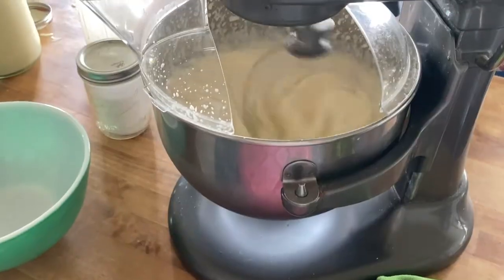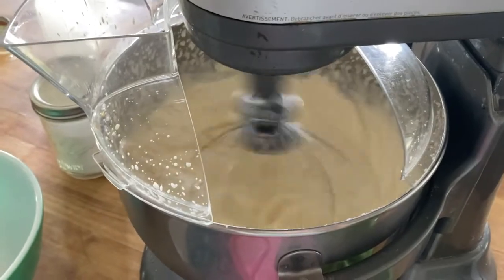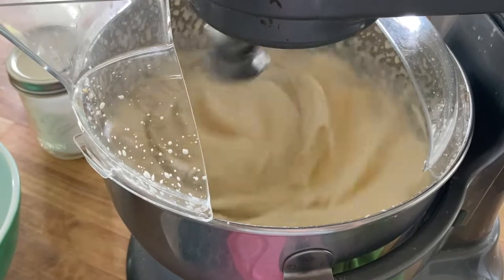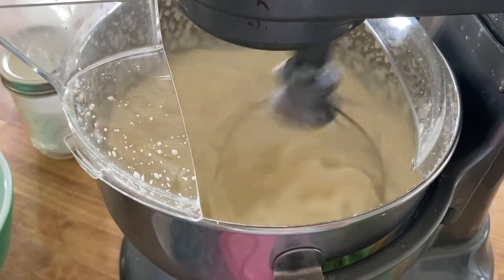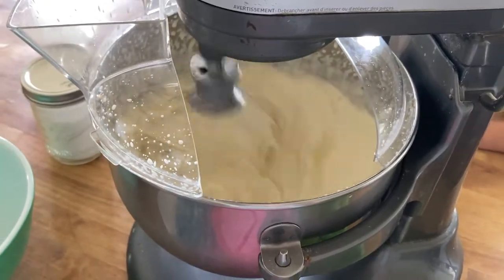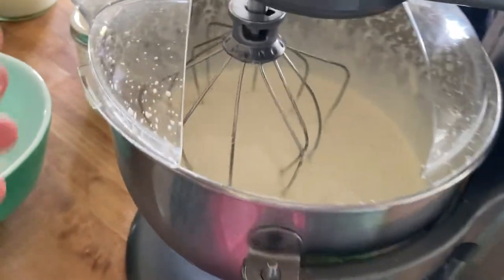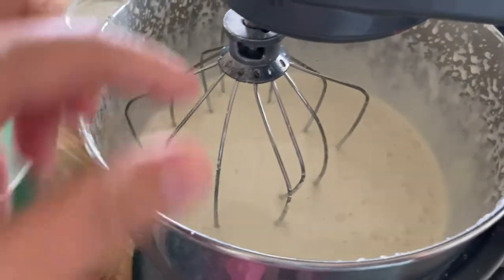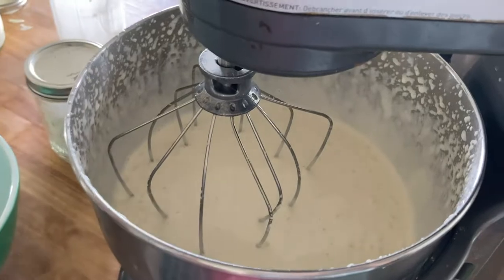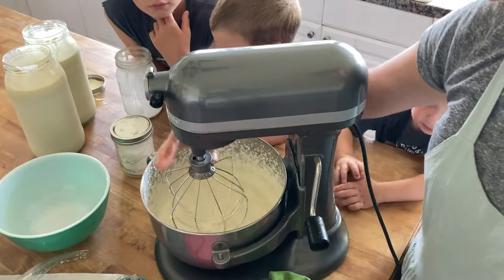You're going to watch it change. It's going to start off by looking like whipped cream — that'll be the first noticeable change. It'll start to get foamy, then thick, and look like whipped cream. Once you get to that point you're pretty close; there's not a whole lot of time between the whipped cream stage and the butter stage. You'll start to see it get chunky and begin to separate.